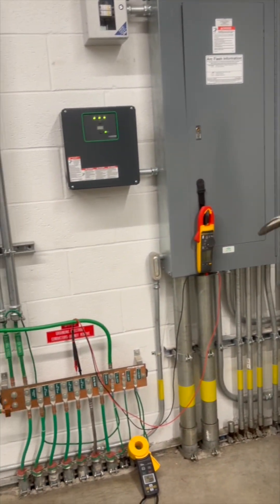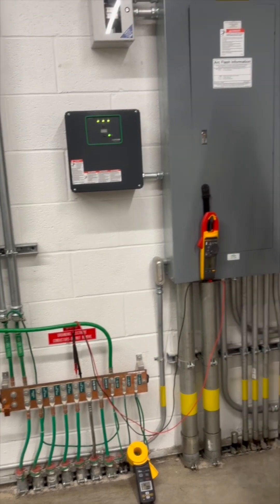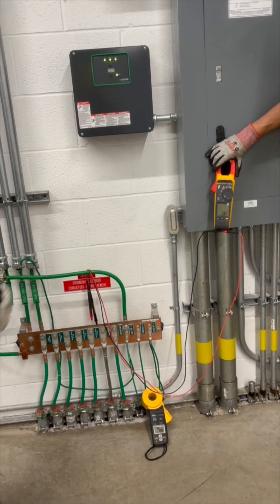We're going to have Tyler take a test from this ground mark to these other pipes and see if we can detect any voltage. First, we're going to check for AC voltage. Tyler, do you mind seeing what we've got here?